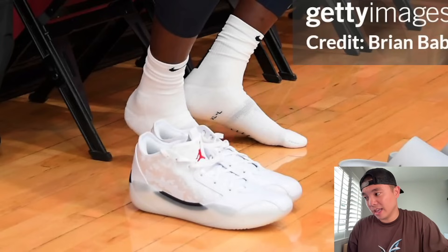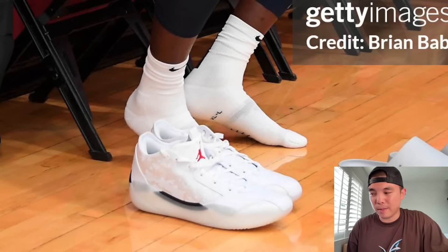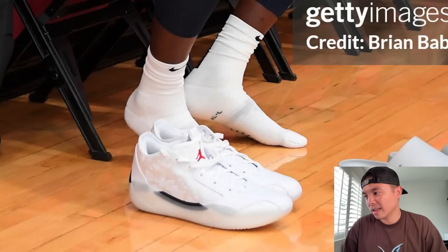Here we have Bam Adebayo with the Air Jordan 39 in this white cement colorway. These are supposed to release — we can expect them to hit retail sometime soon, hopefully in July. Overall, I think they're really good. I don't think there will be a low version; they told me it's supposed to be just one shoe. Jordan Brand is going with a minimalistic design and monochromatic, muted colorways for the 39 this year.